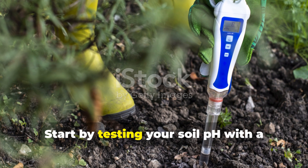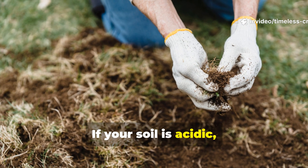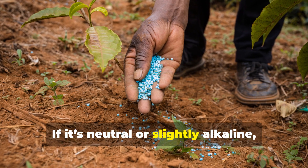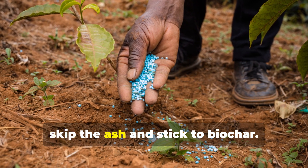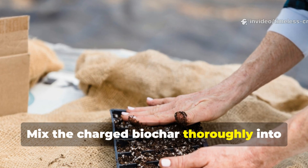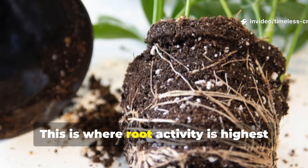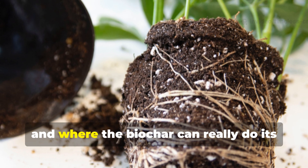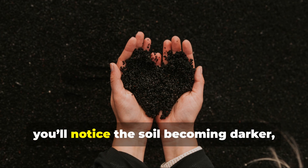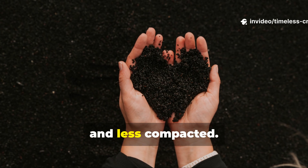Start by testing your soil pH with a simple kit. If your soil is acidic, you're safe to use both conditioners together. If it's neutral or slightly alkaline, skip the ash and stick to biochar. Mix the charged biochar thoroughly into the top 4 to 6 inches of your soil. This is where root activity is highest and where the biochar can really do its best work. Over time, you'll notice the soil becoming darker, lighter to handle and less compacted.